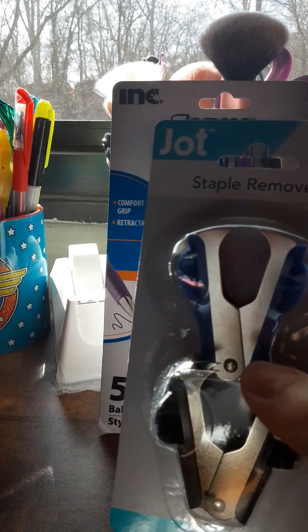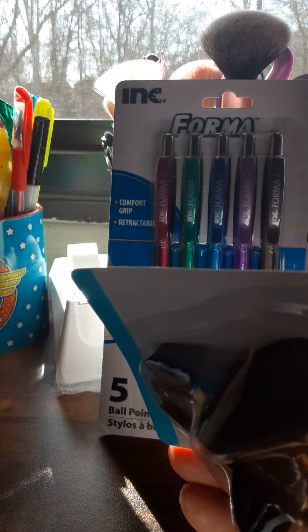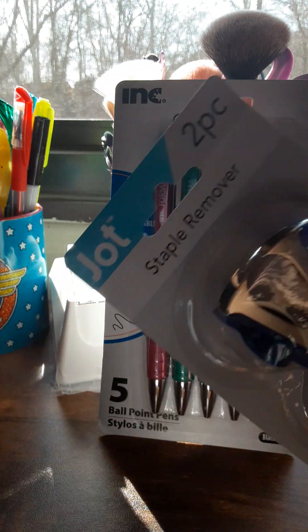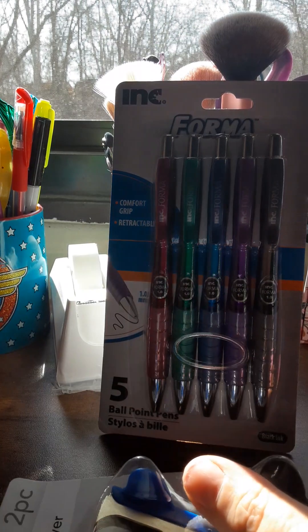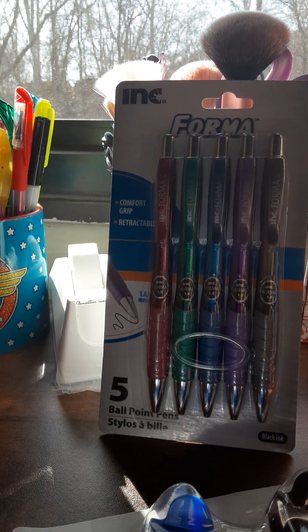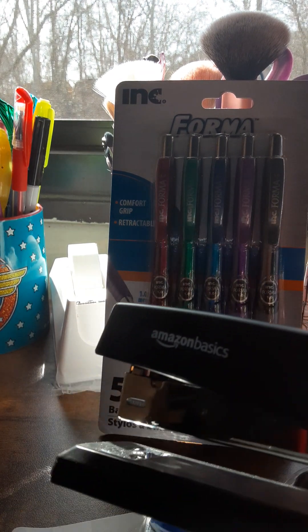I picked up these staple removers — I can't believe I had no staple removers at all. They did have this one in red too, but I didn't want to get red. My stapler is from Dollar Tree, but this staple remover is also from Amazon.